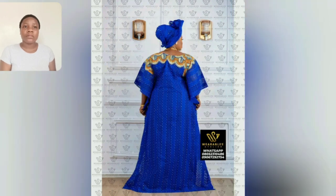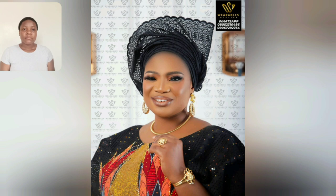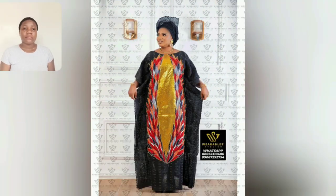This is a back view of the lace gown with akara patch — it's so beautiful and unique. Look at this black one — look at those akara details in different colors. It's so beautiful, guys, this is so beautiful.